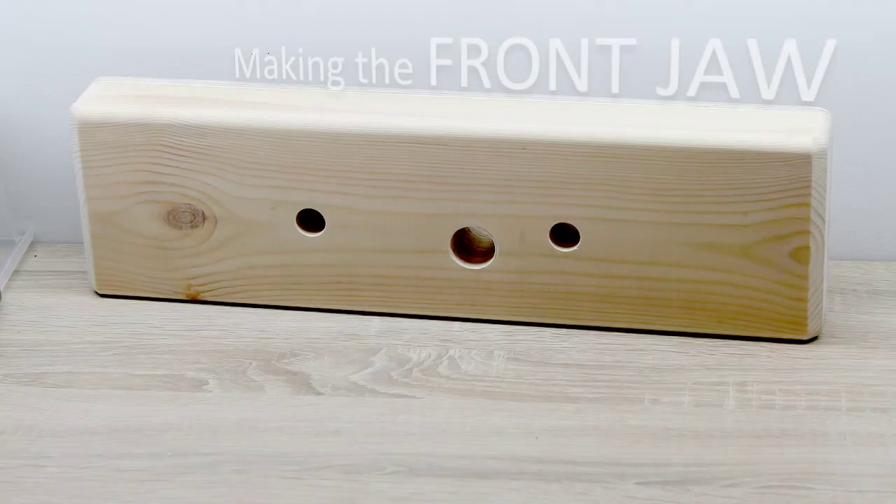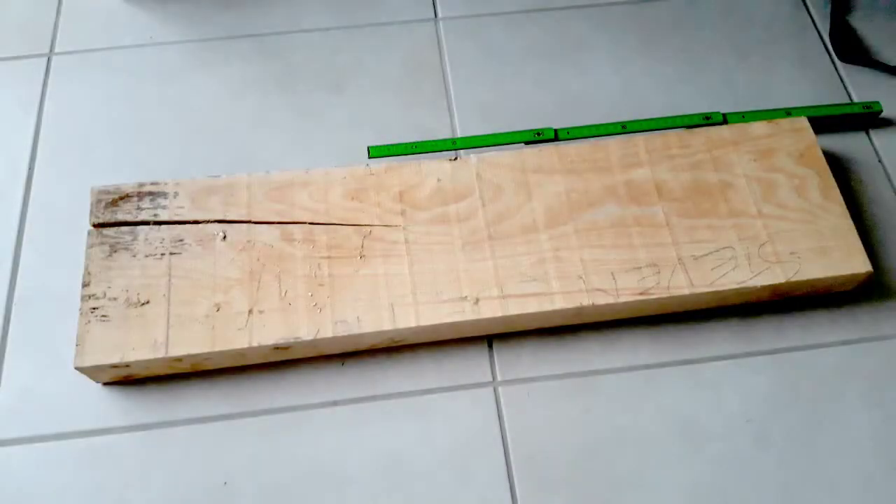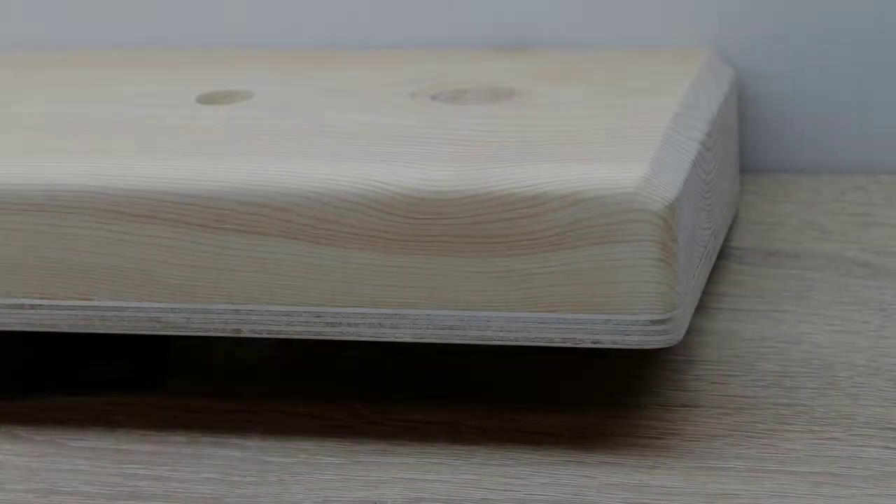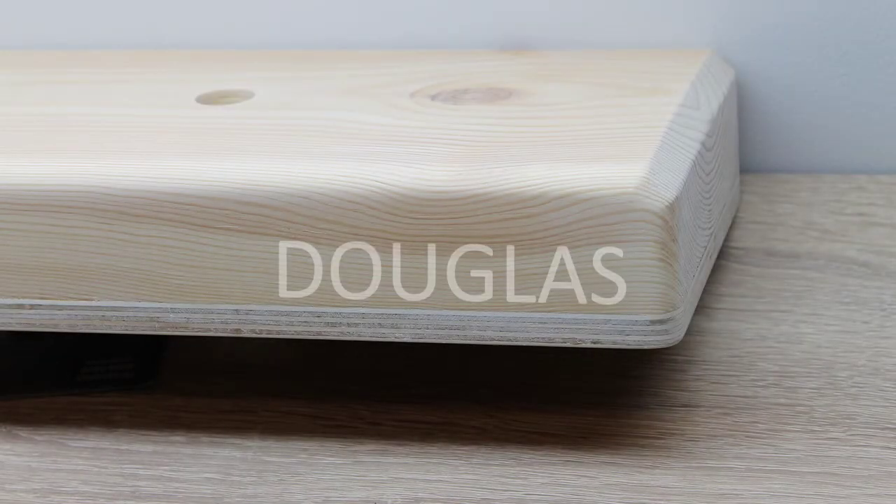Now that we know where to put the vise, we can start making the front jaw. It is recommended to use hardwood for the front jaw, like maple or beech. However, the 2-inch thick piece of beech wood I had saved for this purpose had developed a large crack and I was no longer able to get the 15 cm or about 20-inch jaw out of it, which is the optimum size for this vise. So I decided to use a piece of Douglas, as the whole bench was made out of Douglas anyway. But because this is a softer wood, I added a piece of plywood on the back side to make it a bit more durable.